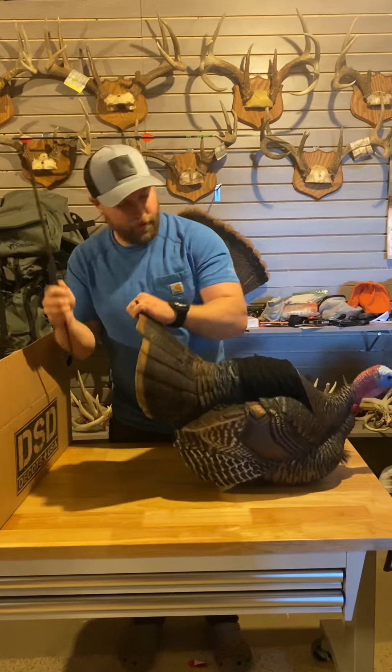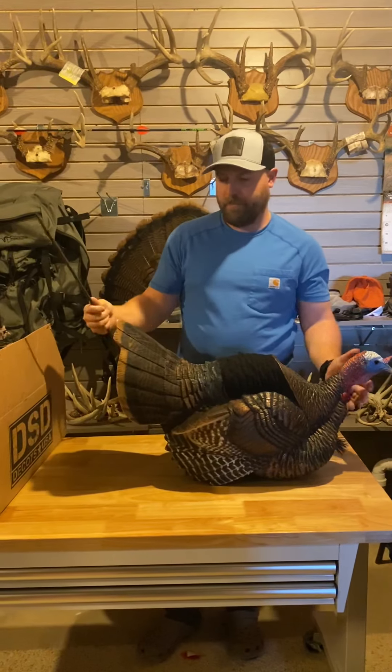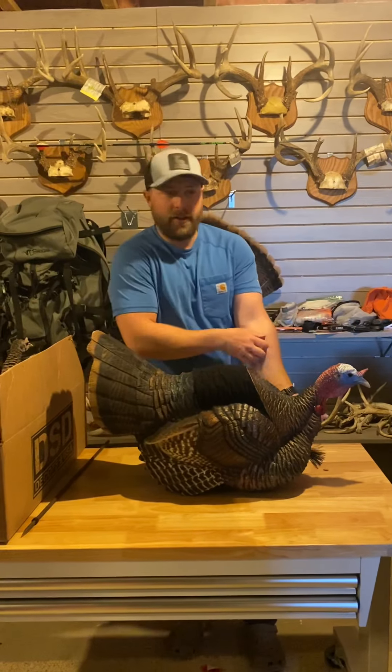So yeah, you'll have to carry the stake separate for the jake, but I usually bring it back anyway so it's not too big of a deal. You can just store it right in the carrying bag.